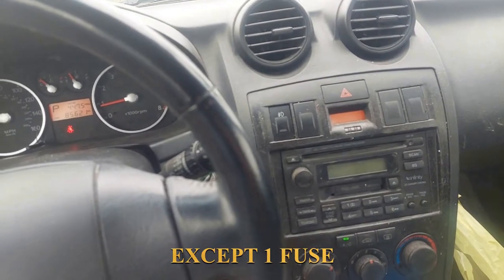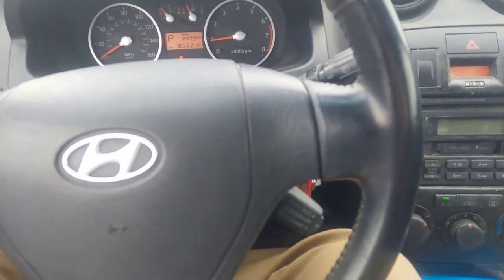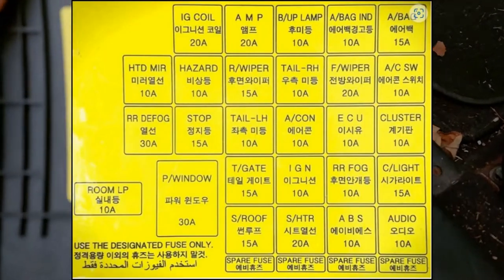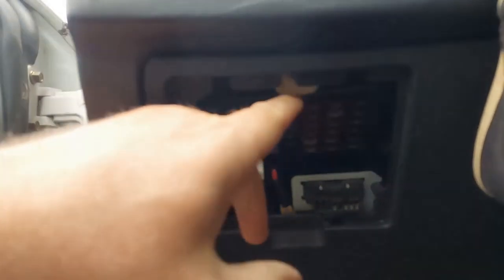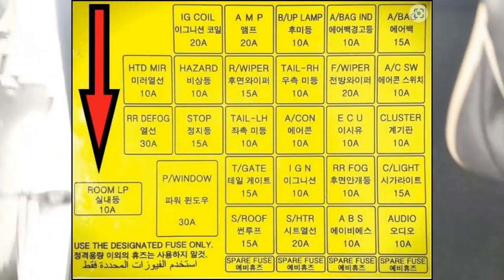I checked all the fuses and they were good. Related to the sunroof and the radio, I checked all these fuses — I checked all these and none of these were blown. The only one I didn't check was this one here, and that's what we're going to check now.